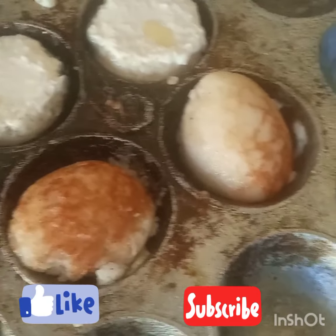When we talk of masa, I don't know the English name, but the name is masa.